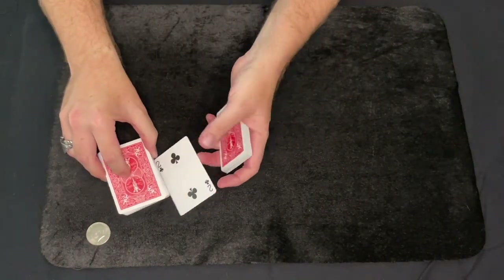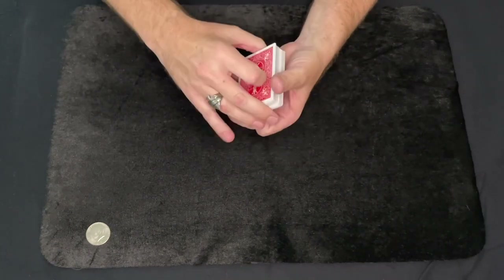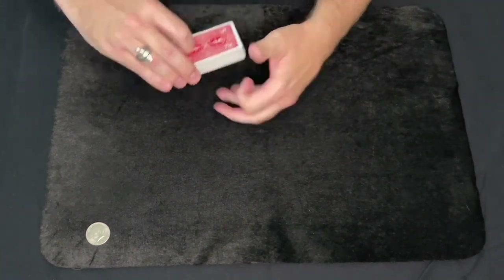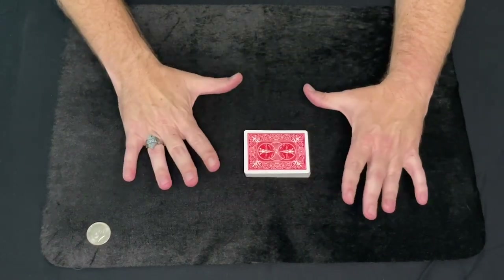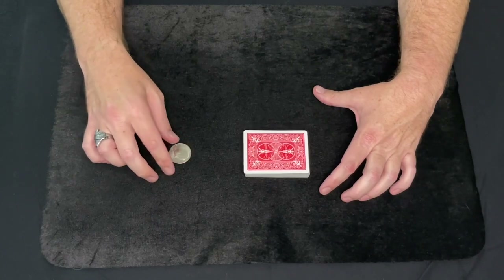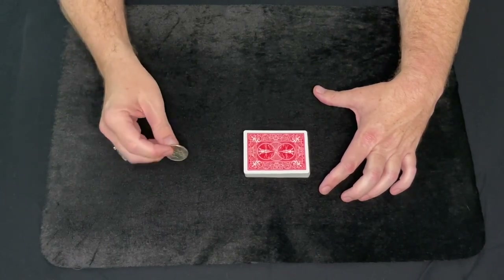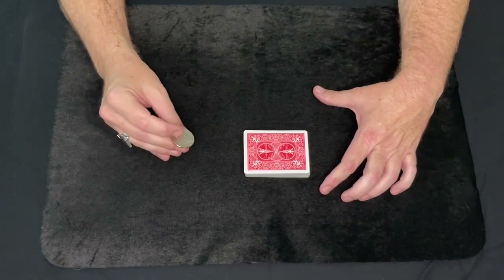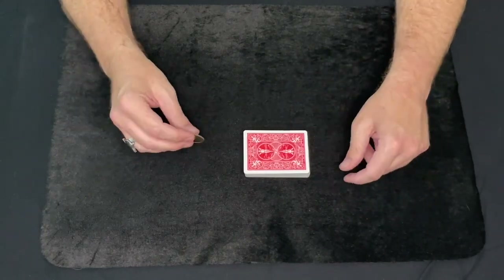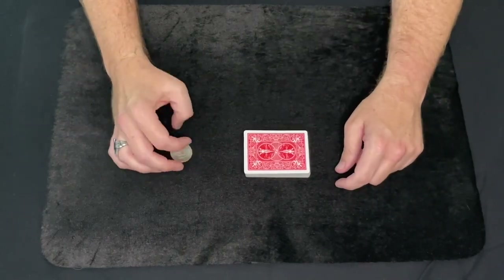I'm going to go through and they can stop me anywhere they want, and they'll just lose their card somewhere in the middle of the deck. So I have no idea where it is, and it really doesn't matter because I'm not going to find the card — the coin's going to find the card. I'm going to take this coin, make it vanish into a billion different particles, penetrating through all the cards, and then coming back together at their selected card.